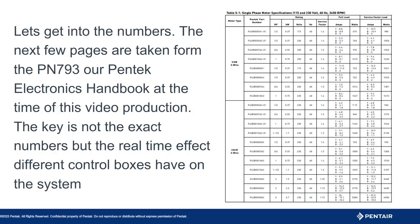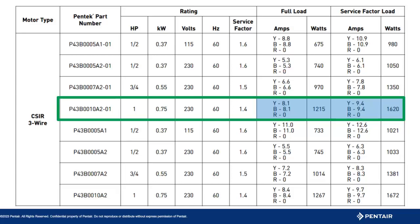To get a better view of what this means to the system, we will look at the Pentec Electronics Catalog. Note the numbers we will review are current at the time of this video. This first chart details a few things. First, look at the R or red amps, which represent the start windings — they are zero, because with an induction run control box the start windings are dropped out of the circuit. The full load amps on the Y or yellow and B or black line are 8.1. Service factor amps show 9.4. Full load watts consumed is 1215, and service factor watts are 1620.